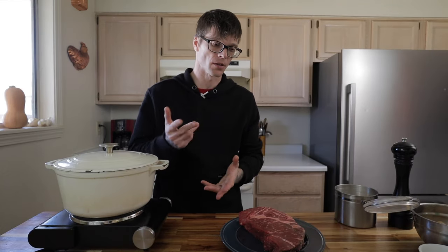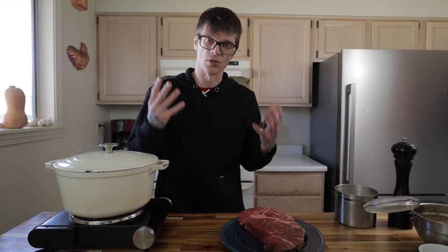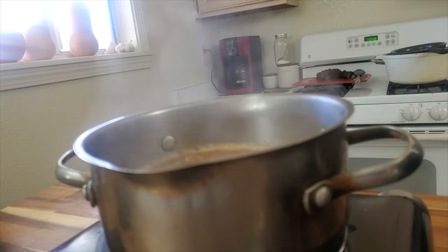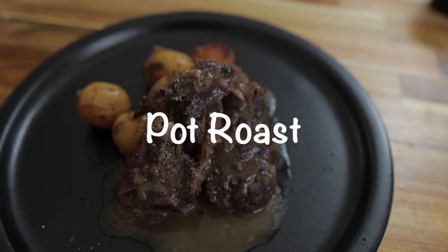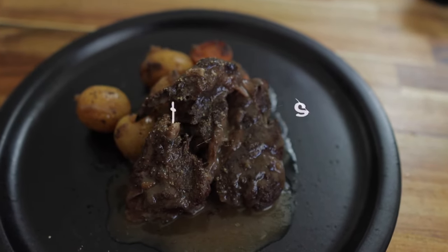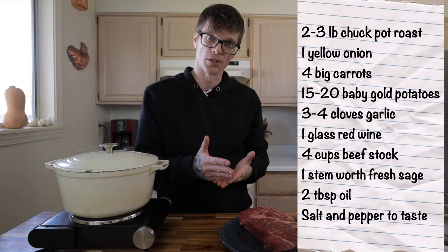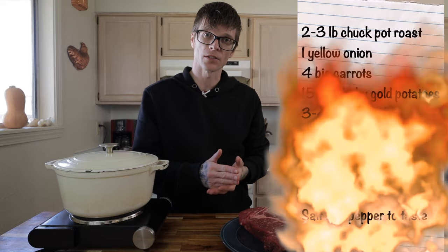The secret to a perfect pot roast is a hell of a lot easier than you actually think. It's what you do to the ingredients that makes all the difference. There's no overly complicated cooking techniques, nor are there any fancy ingredients that you need. There's your shopping list right there — very, very simple, very basic, delicious.